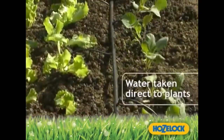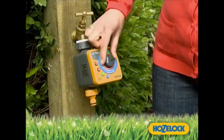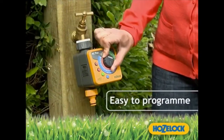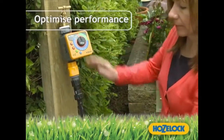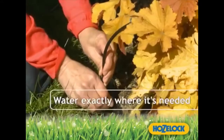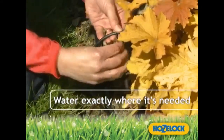So how does it work? Water is taken from your tap directly to your plants. Simply program a timer, attach a pressure reducer to optimize the performance of the system. Then the supply hoses take the water to exactly where it's needed. A dripper is placed at the plant root.